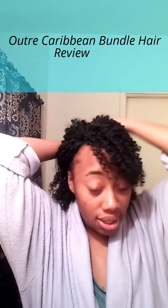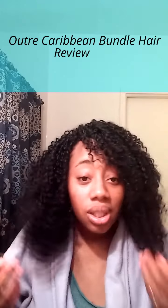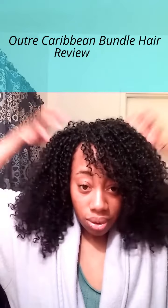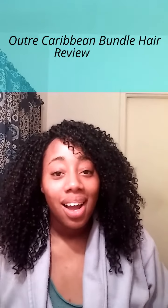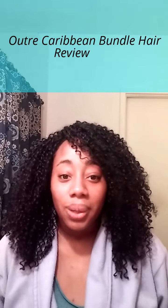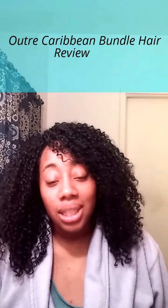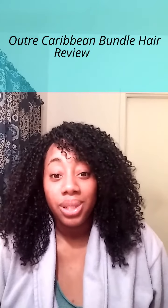When I go to sleep, I put my hair like this, put my bonnet on, and that's it. I don't do any twisting or braiding. In the morning I take it out of the ponytail, pull it up for some volume, and I'm gone. The hair is really cool and you don't have to do too much to it — it's truly a get-up-and-go style.